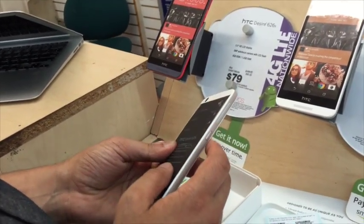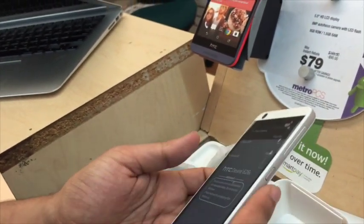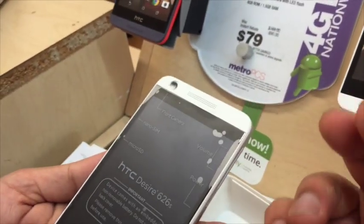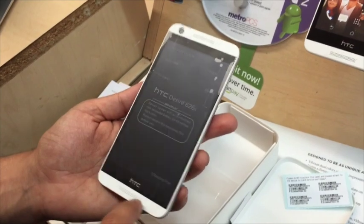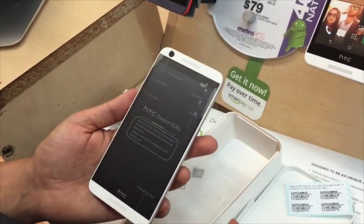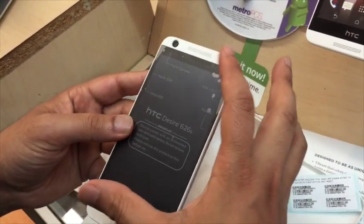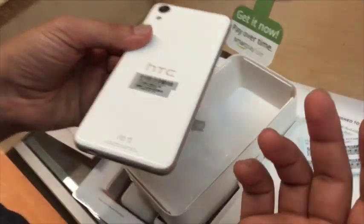The volume buttons are on the right side, and the power button is right here. The front camera is 2 megapixels, and the back camera is 8 megapixels with a flash. They have two speakers here, but I found out that actually one of them is not working — it's just for design, because as you know, the majority of HTC phones look this way. So they're probably just trying to get people used to the look of it, but yeah, only one speaker is actually working.